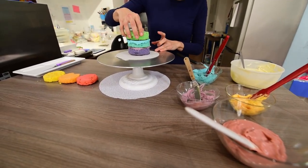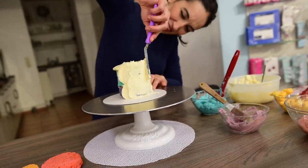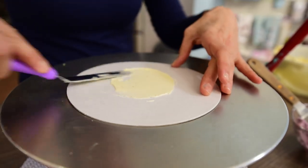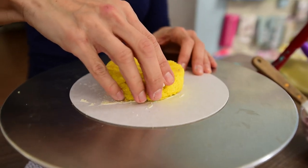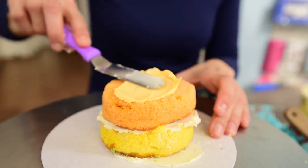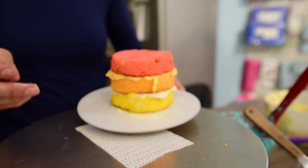Stack and cover 3 layers of cake with buttercream or ganache, smooth the buttercream and place this mini cake in the fridge. Separately, stack the other 3 layers of cake also with buttercream or ganache but this time don't cover it with the frosting. Place it in the fridge or in the freezer if you are in a hurry like me.